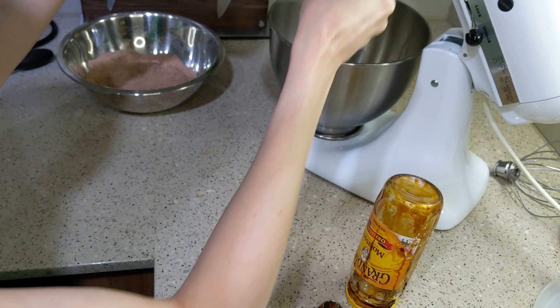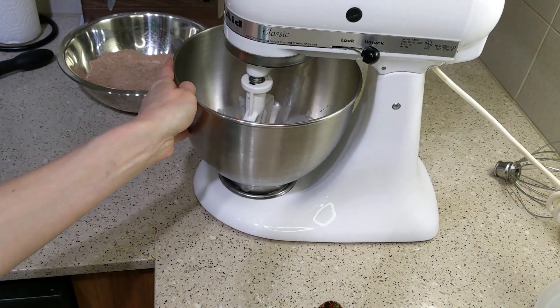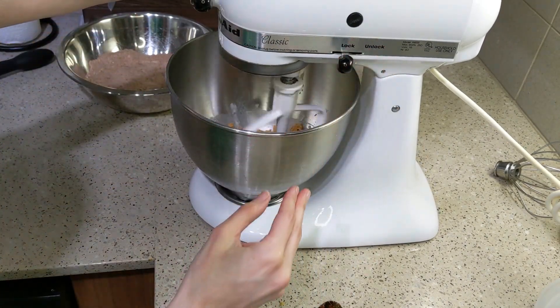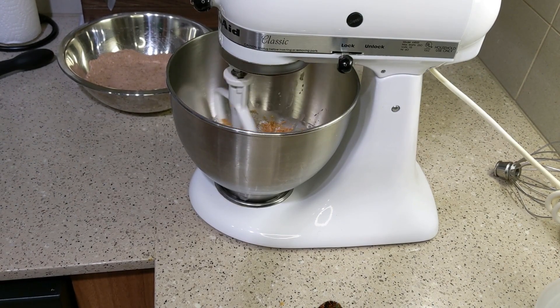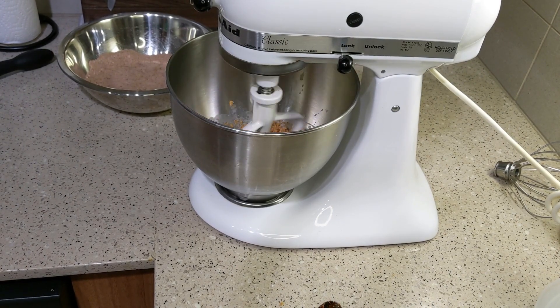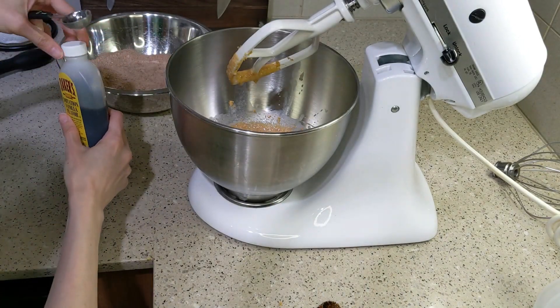If you do it this way, make sure you scrape the sides of the bowl because molasses will get stuck there and you'll need it to soak into the rest of your sugar mixture. Then go ahead and combine the sugar and butter.